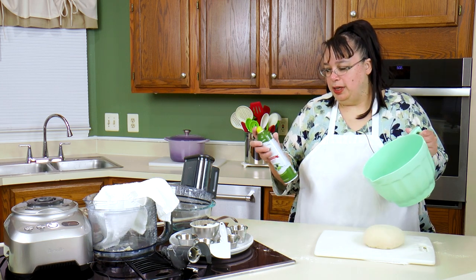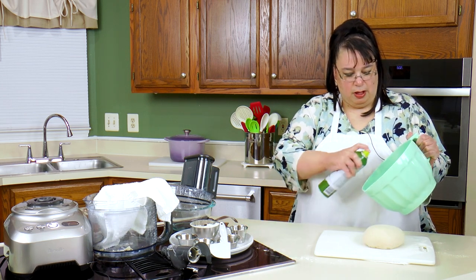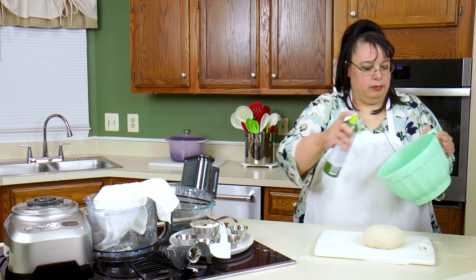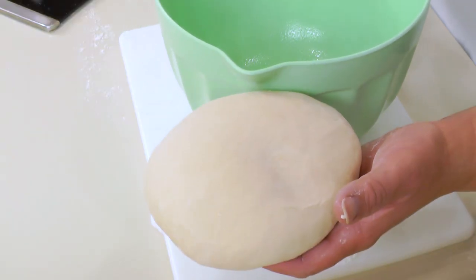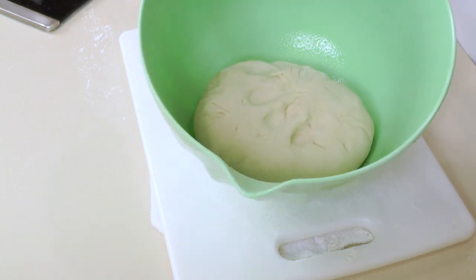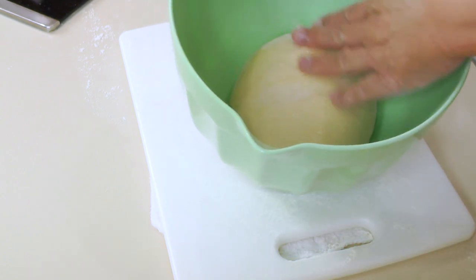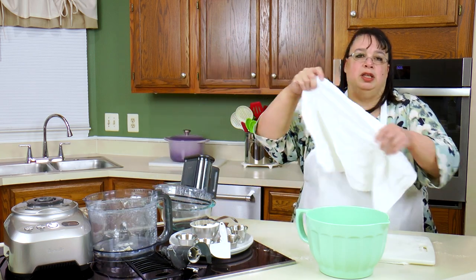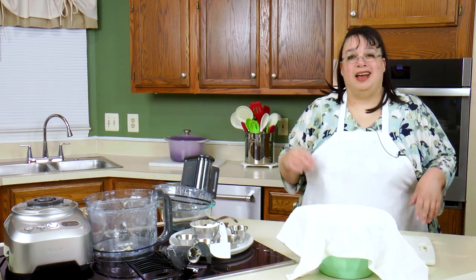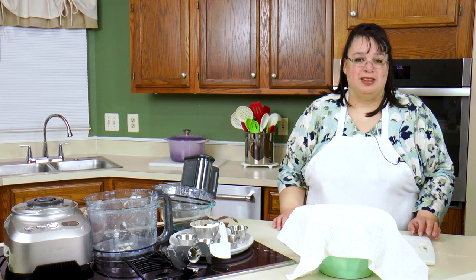I have a bowl here. I'm just going to spray this with a little olive oil spray. We're going to take our ball of dough, put it smooth side down, and flip it so it's coated. I'm going to throw a towel over it and we're going to let it rise till double in size, about 45 minutes. And we'll be back.